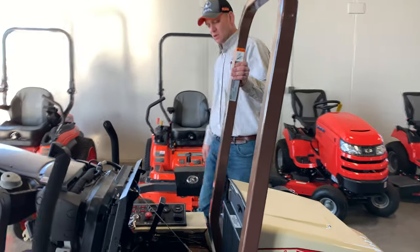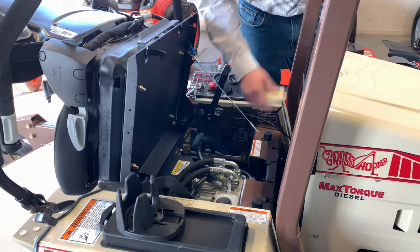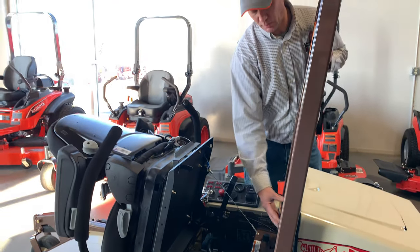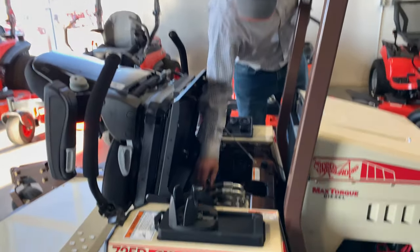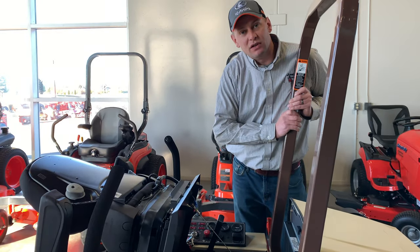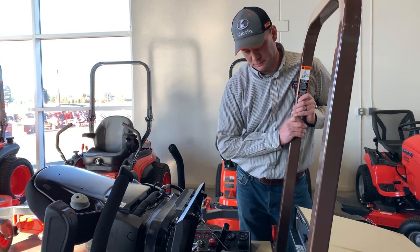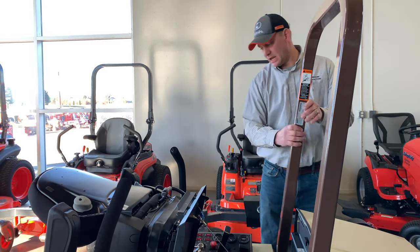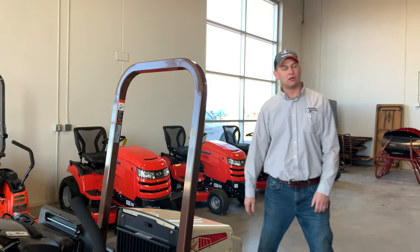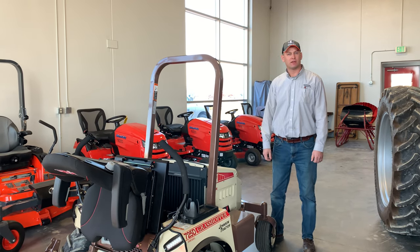I like to refer to this as a miniature version of a skid loader hydrostat. You've got a tandem hydrostatic pump coupled right to the engine, and that feeds individual wheel motors. The advantage here is you don't have belts, pulleys, and things like that that could possibly break. There are a lot of different configurations and options you can equip these things with — stop on in and we'll see what would suit you best. Thank you.